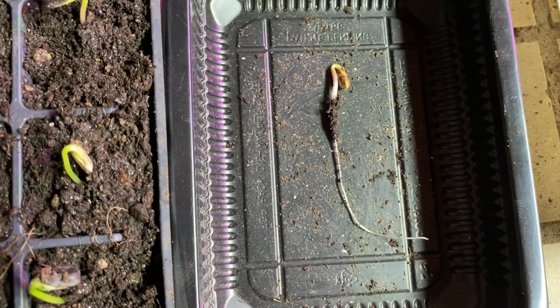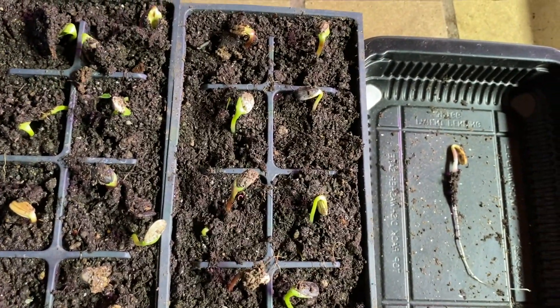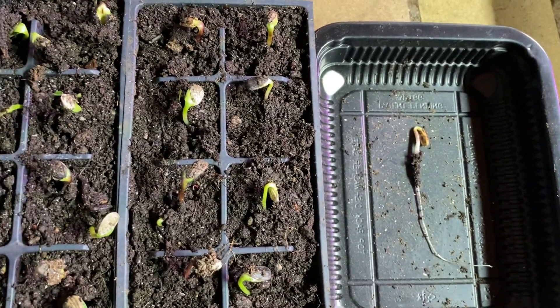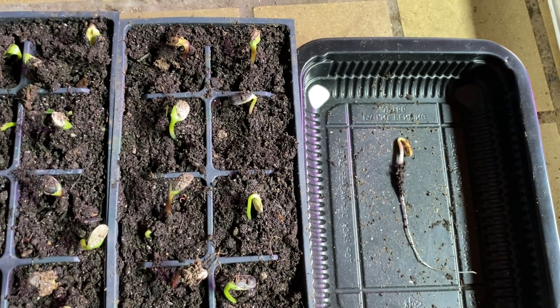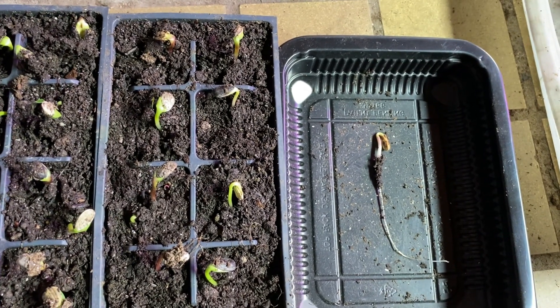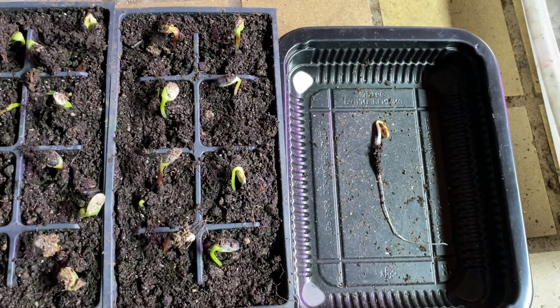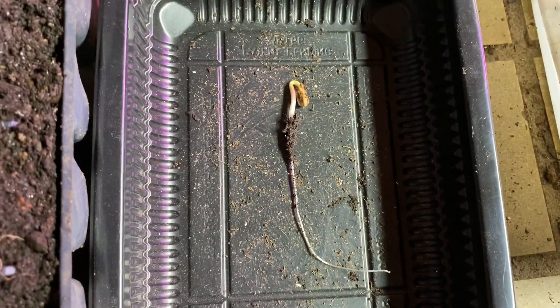I'm going to wait probably another week at the most, before the tap root starts to get twisty. Then I'm going to upgrade them to my air pruning cups — probably within less than a week. That way they can start developing a root mass, so when I put them in the ground they will take right off and I'll have huge sunflowers. Look at that tap root — we don't want that to get bound out, so you have to get them into air pruning cups pretty soon.